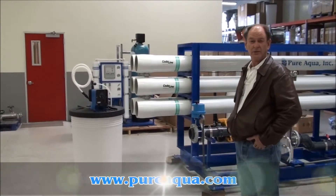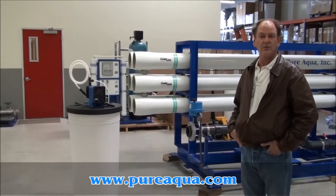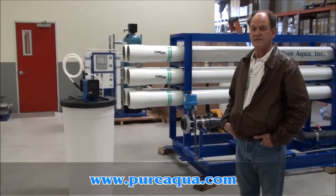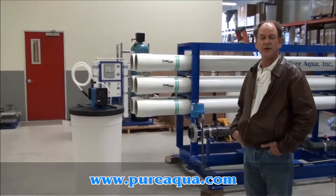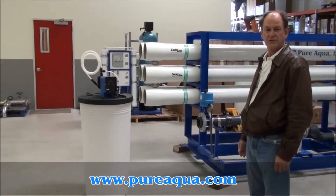Today is April 8th, 2009, and we're in Santa Ana, California at the headquarters of Pure Aqua. Tomorrow we'll be shipping a water treatment system to Qatar, and I'll briefly go through some of the components before we ship.